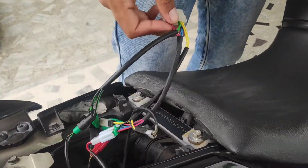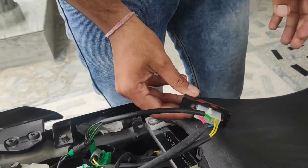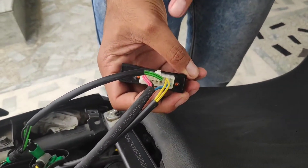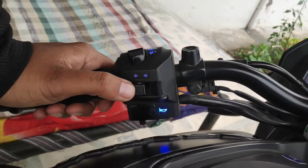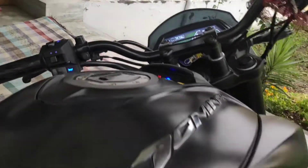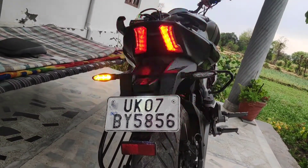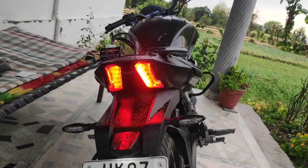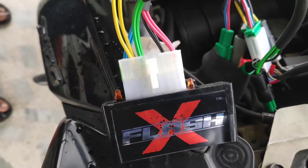Now the flasher is connected. If the connection is correct, the flasher will be attached. This is Race Dynamics.